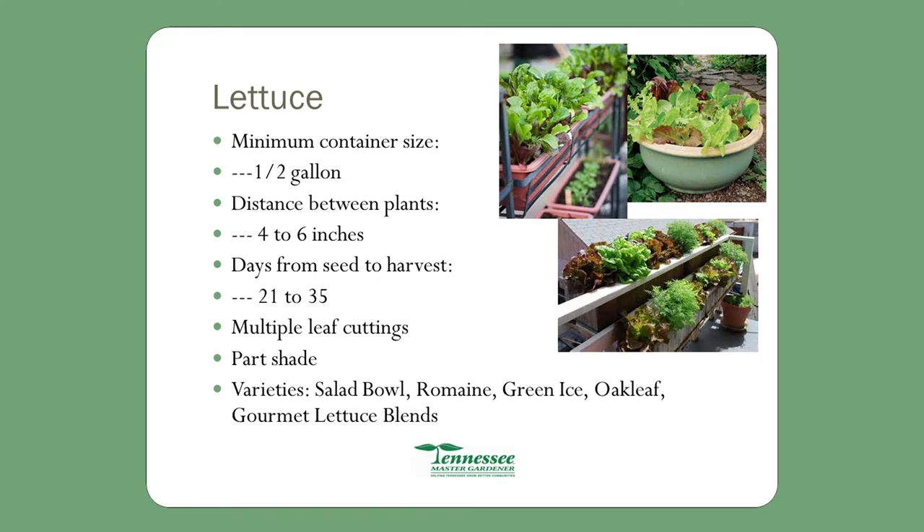Lettuce — you can buy leaf lettuce or head lettuce. Distance between plants: 4 to 6 inches. Seed to harvest: 21 to 35 days. Multiple leaf cuttings. Partial shade; plant early winter and early spring in full sun. When it gets to be April and May, move it into the shade and it will continue to grow.